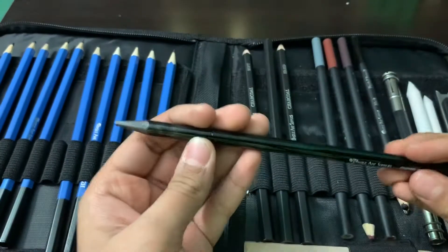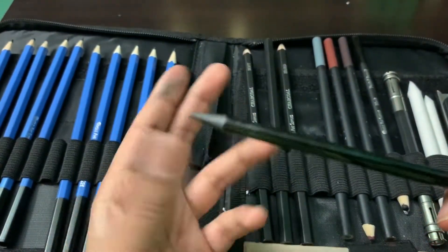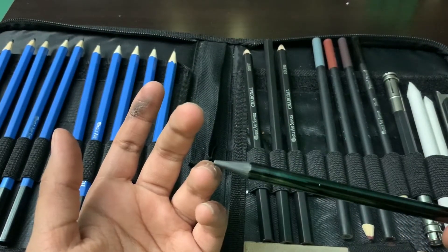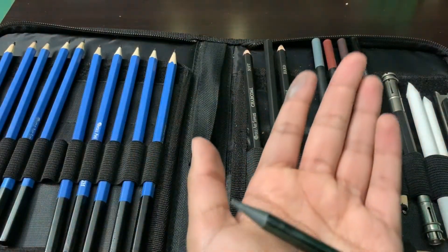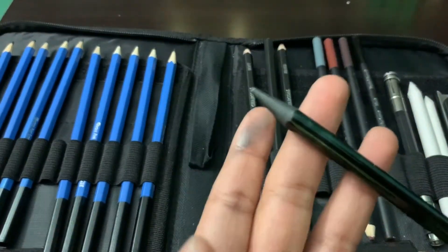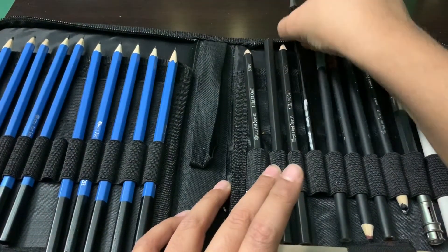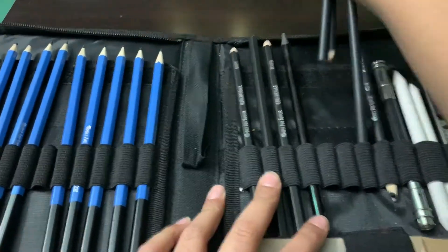We have this graphite pencil — it's soft and it's more for shading, because this whole thing is graphite. It's pretty useful for that type of work.